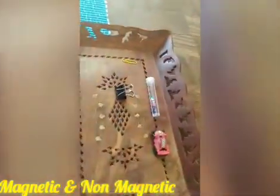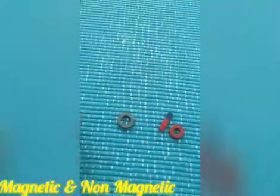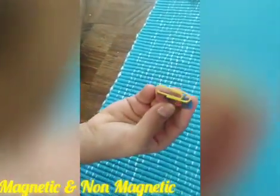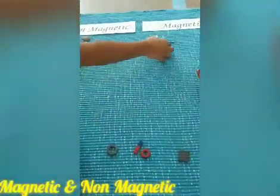Let's take a paper clip and see whether it is magnetic. Yes, it is sticking! Yes, the paper clip is one of the magnetic ones.